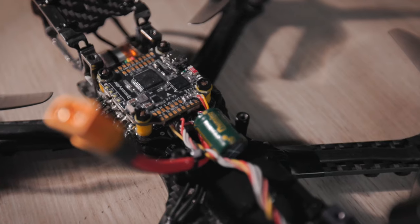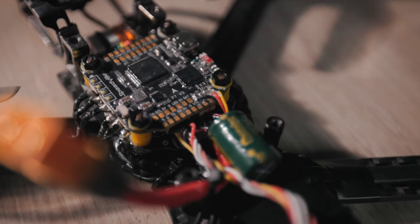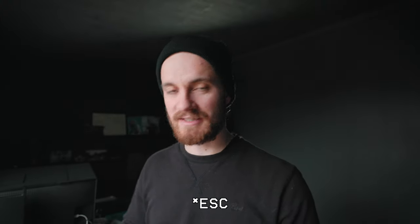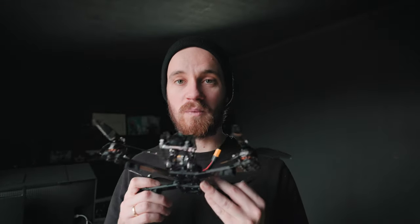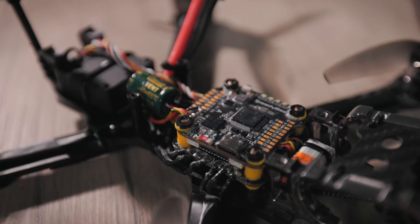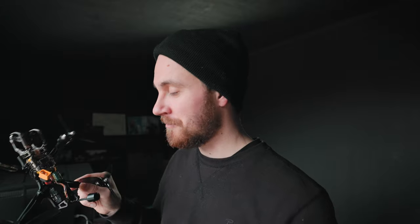Next up, the flight controller. I went for a stack — this is the Speedy B F7 V3 with the 50-amp BL32 stack. These names are something else. It's probably way overkill for this build, but it's very feature-rich with a lot of connectors, so if you want to hook up a GPS or LEDs you can. I really like the fact that I'm able to connect to the flight controller via the Speedy B app, which is just like the desktop version of Betaflight, so I can tune and adjust settings on location without bringing a laptop.